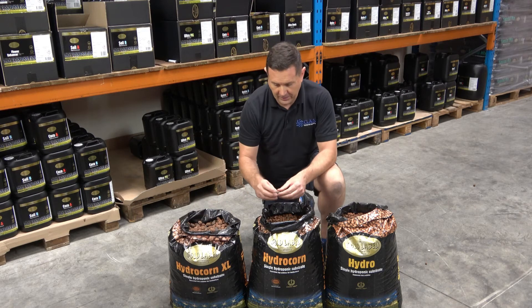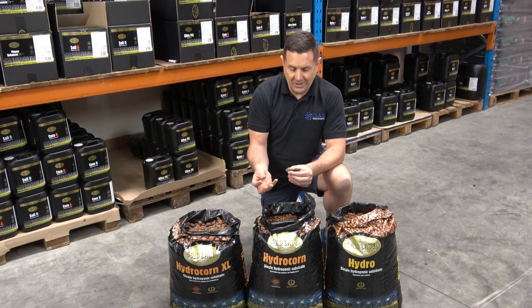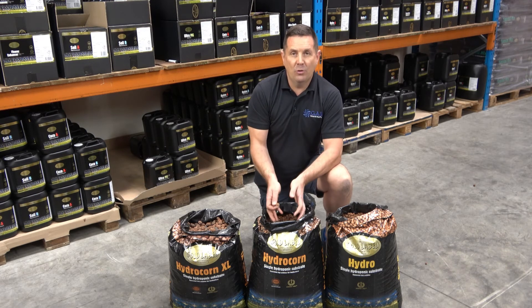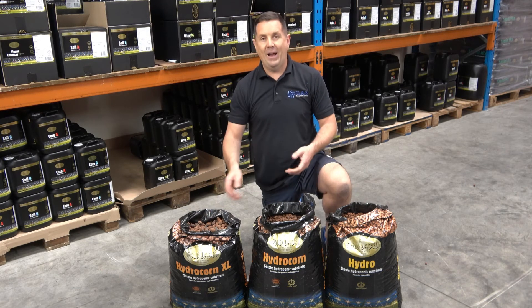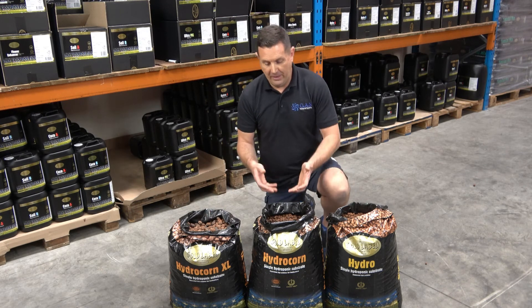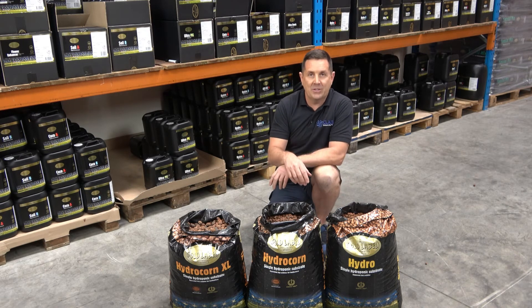If you look inside at the broken one, it's really really porous. It absorbs water, so even when it looks completely dry the pebble still has water inside, which makes it great for hydro. It makes it great for the roots to find and feed from the water and the nutrients. It's a fantastic product.